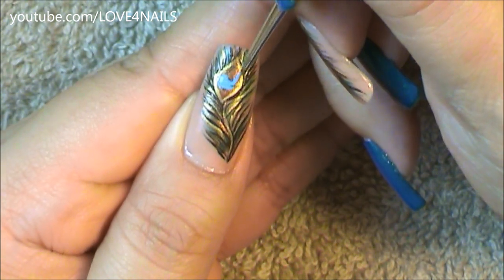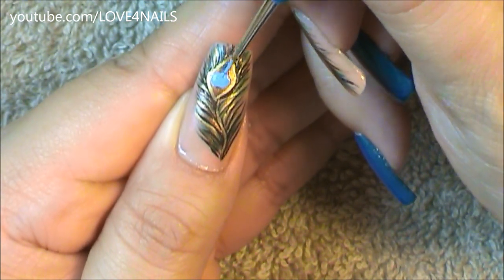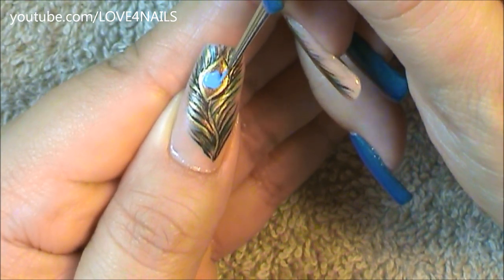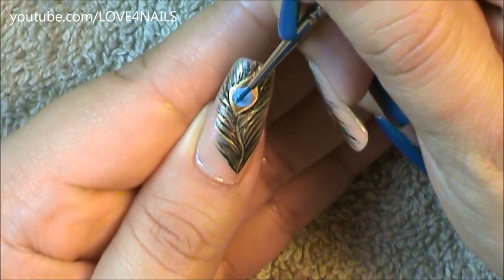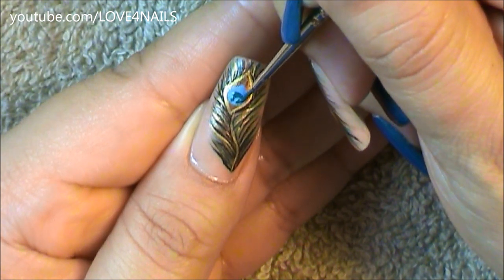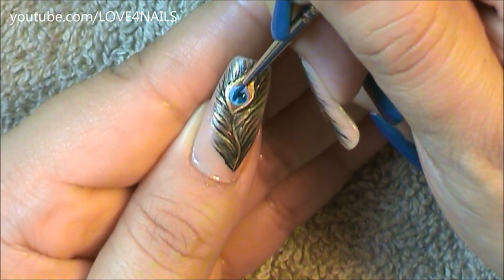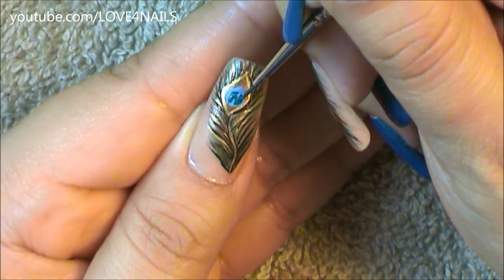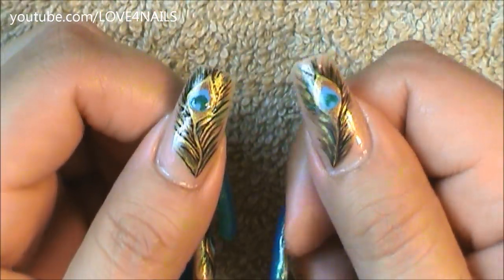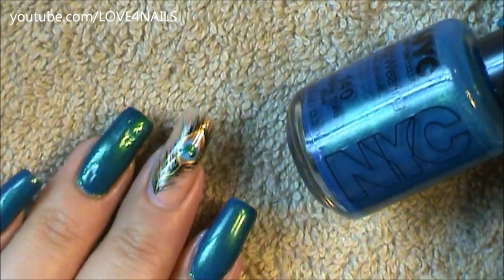Now in the center of my almond shape I'm using a light blue color and painting a rounded shape — in the top area it does have a pointed tip. Once this completely dries, I'm going to go in with a turquoise color and paint a letter C looking downward. And that's it — apply your top coat and your design is complete.